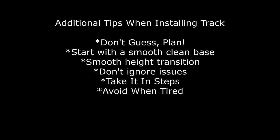Here are some additional tips when installing track — things I've learned in my time in the hobby. First, don't guess — plan. Avoid what I call the starry-eyed syndrome where you've put the track down and everything looks great, and then you figure out the industry you planned doesn't fit. Draw it out, take measurements, and just plan before you do anything. Second, start with a smooth, clean base — before you put the roadbed down, make sure the area is vacuumed and free of any major defects that could cause derailment or installation problems.